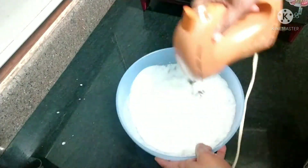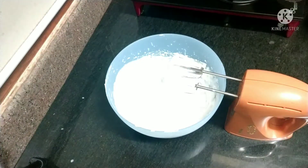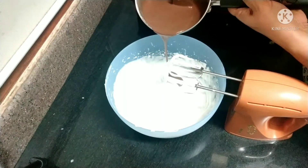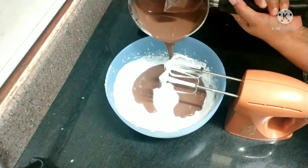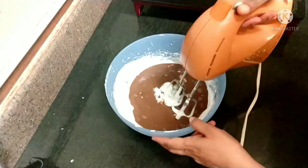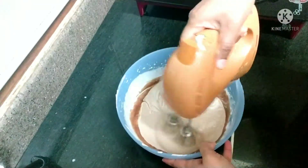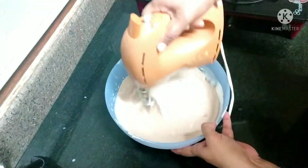Now I can see the ripples forming — you can see the peaks. To this add the cold chocolate mixture and once again beat it so all the mixture is combined well. Now you can see the ripples — it's perfectly formed.